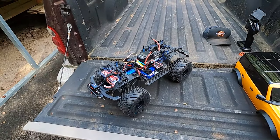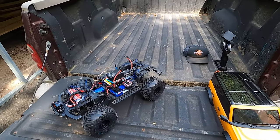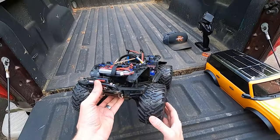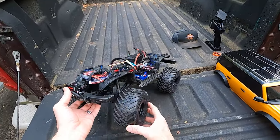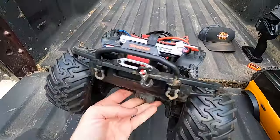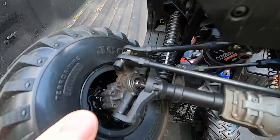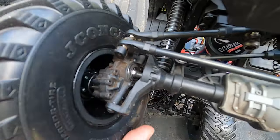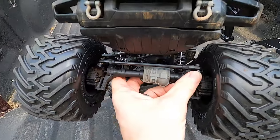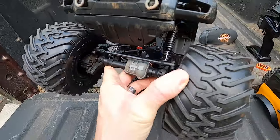I don't know what else I can do to it — I've done so much. I guess there's a bunch of weight mods and stuff, but I'm not worried about that. I'm going to drive it like a monster truck. I also swapped out the axles for the stronger, more durable metal drive shafts that Traxxas puts out, so we don't have to worry about snapping an axle. Hopefully it'll handle all that torque we're putting through there.